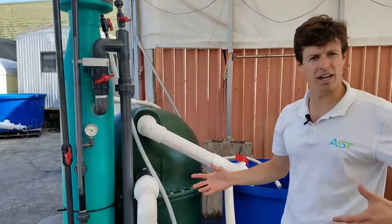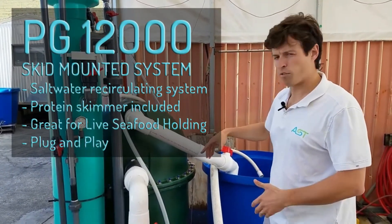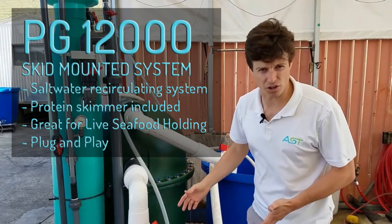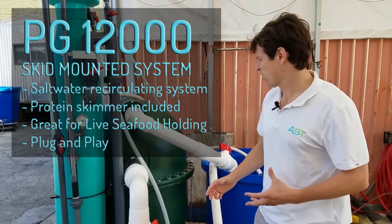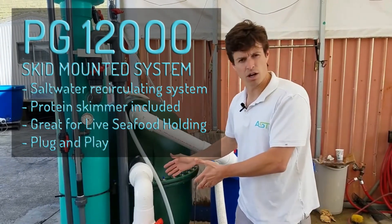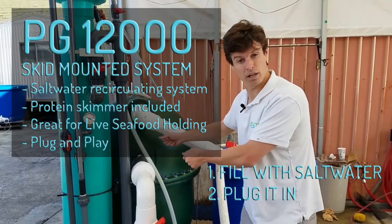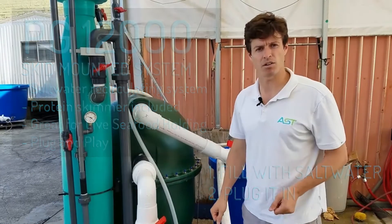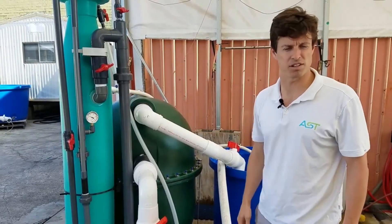To recap, this is a skid-mounted filtration system for a saltwater recirculating aquaculture system or seafood holding system. It's all pre-plumbed and delivered so that you can plug it in and start it up. Stay tuned for more videos on this particular system to come.